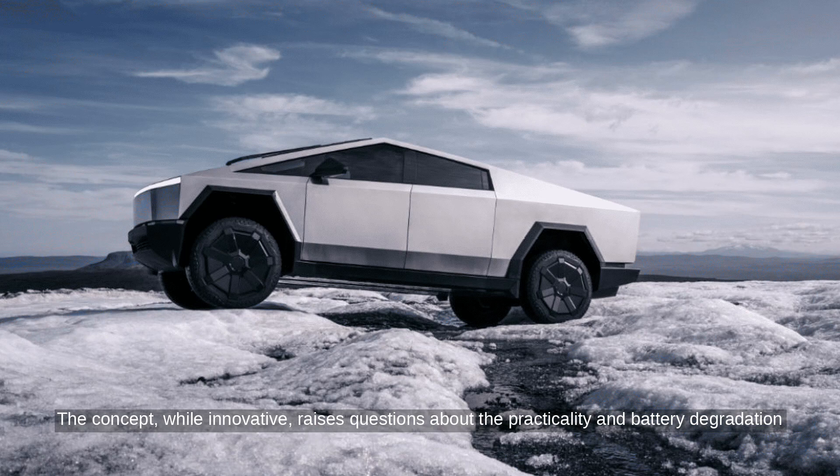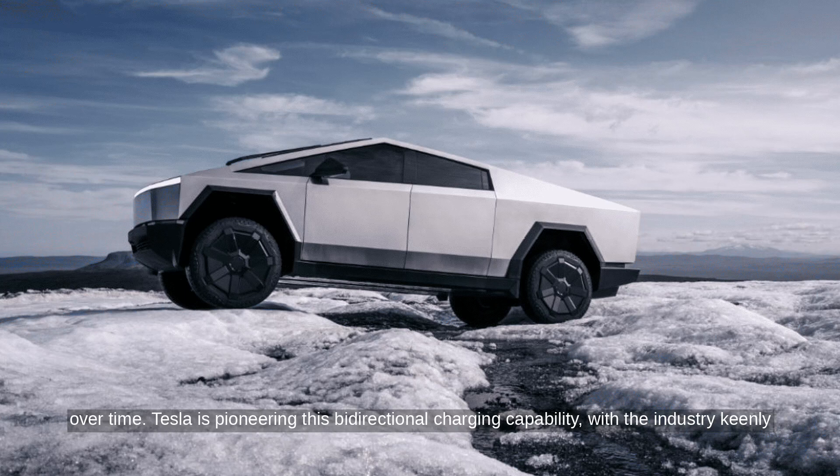The concept, while innovative, raises questions about the practicality and battery degradation over time. Tesla is pioneering this bidirectional charging capability, with the industry keenly watching its development and adoption.